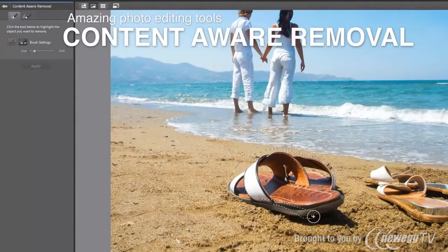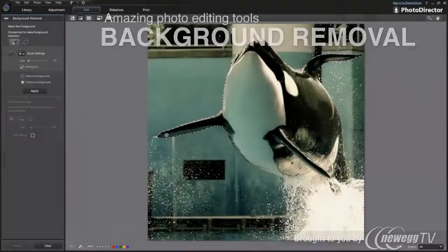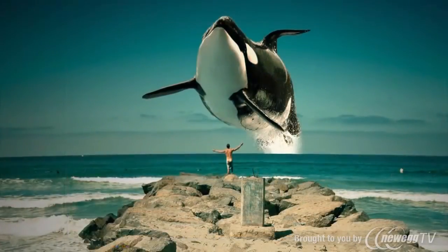With powerful content-aware technology, you can easily remove an unwanted object as if it never existed. You can also extract an object from a photo and compose a new image with creative ideas.